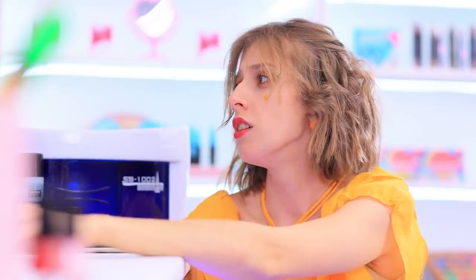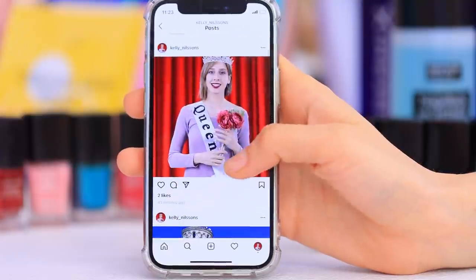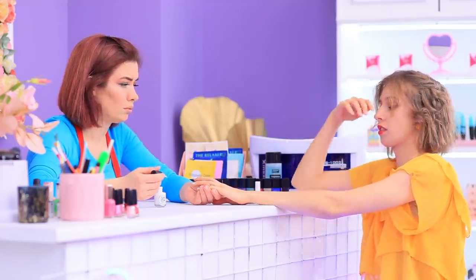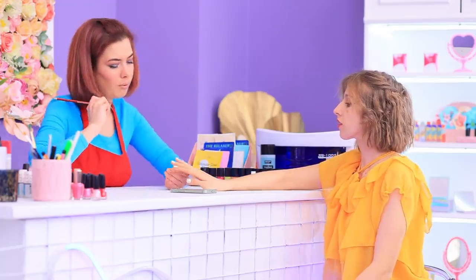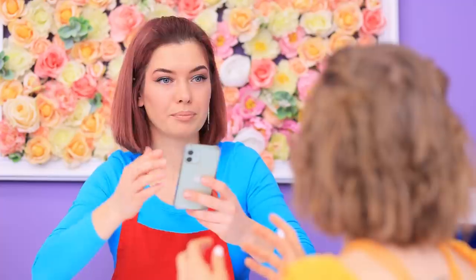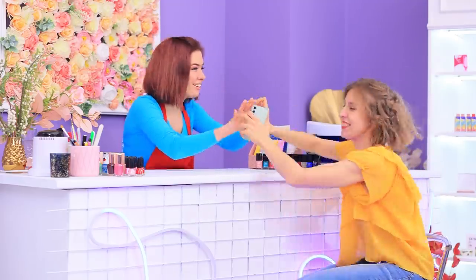Aw, this is so sad! What happened? I post the best pics and don't get more than three likes! Lillian, what am I doing wrong? That is very sad, but I have an idea! Draw a heart on a pencil eraser. Cut off the excess. Heart nails are done! Wow, nice! We're taking a picture for sure! Here we go! Perfect! Look — there are so many likes, and so fast! You're my savior!